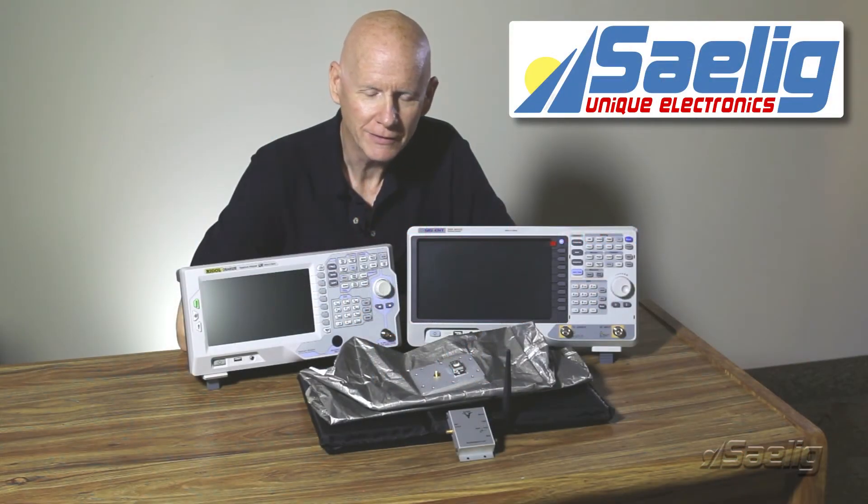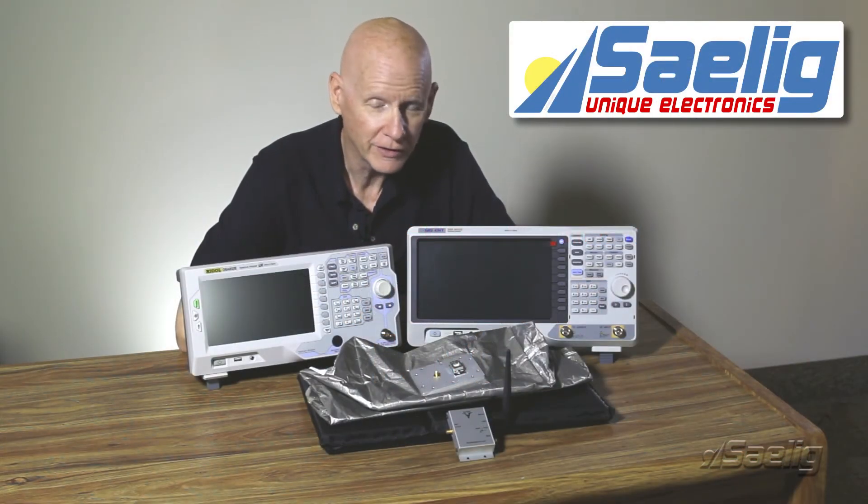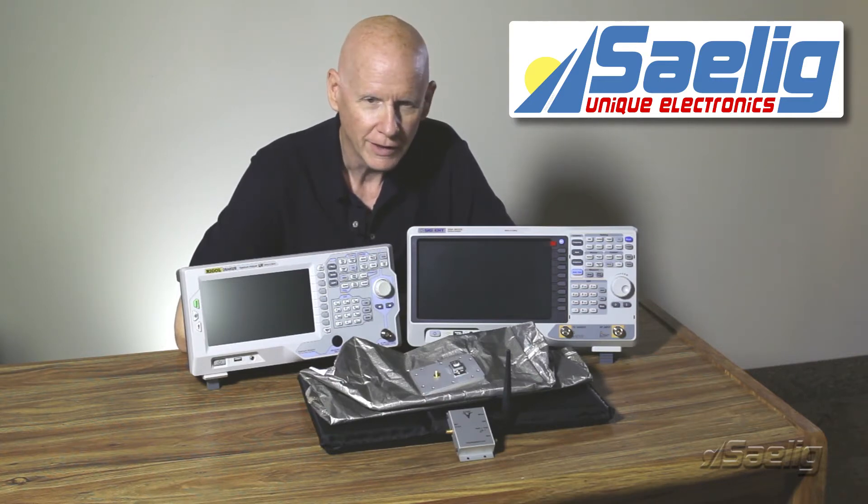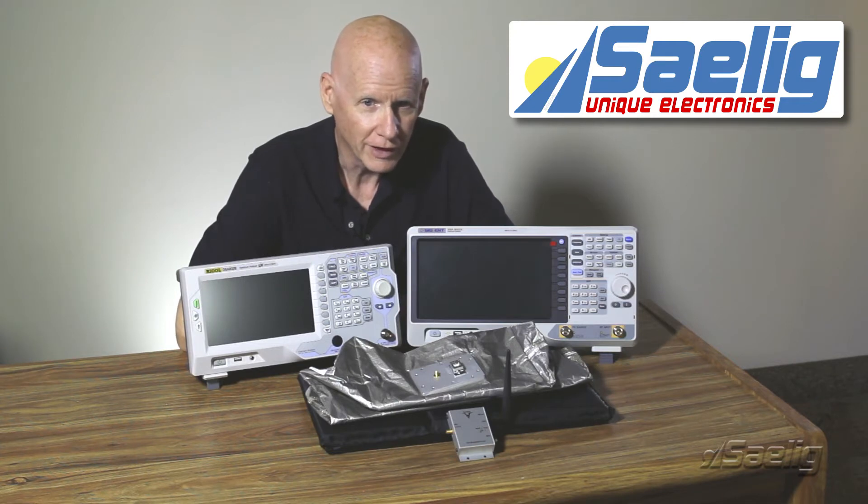Hi, I'm Al McRobbie at Selig Company, and welcome to our video on RF isolation. You may be aware that Selig has a number of manufacturers for RF isolation products, and the product range goes from large RF enclosures that can be made large enough to drive a 10-ton truck into, all the way down to small pouches that are the size for a cell phone.